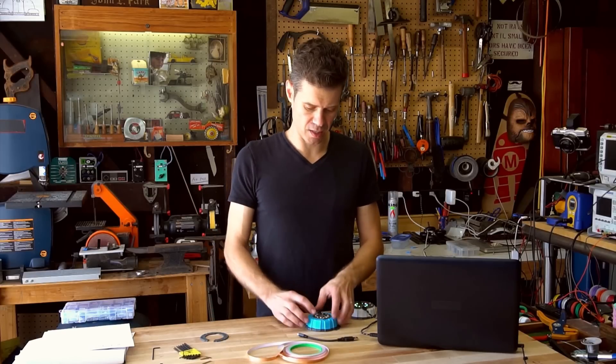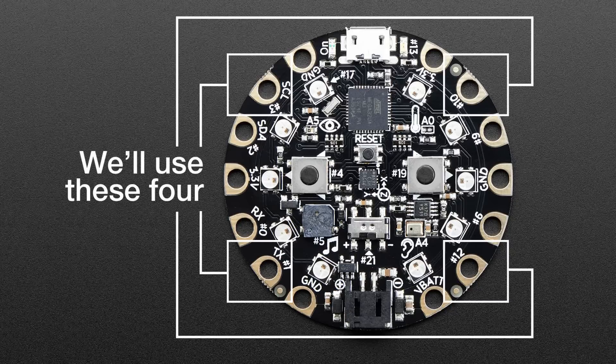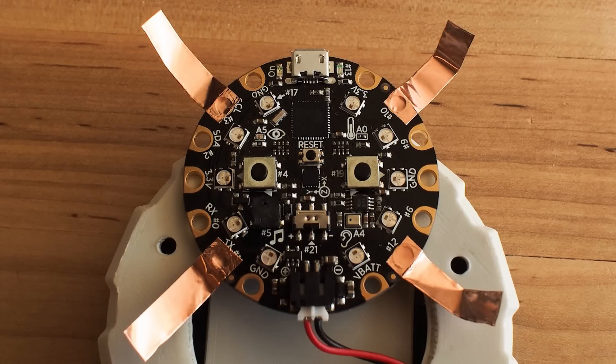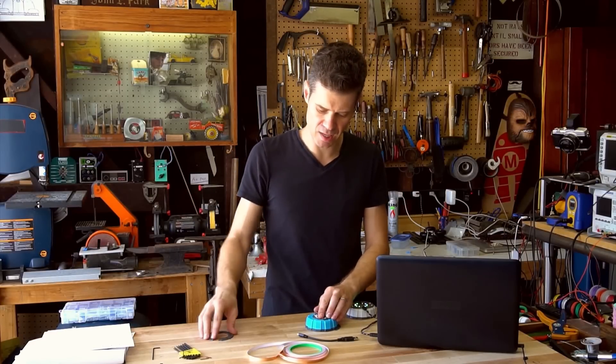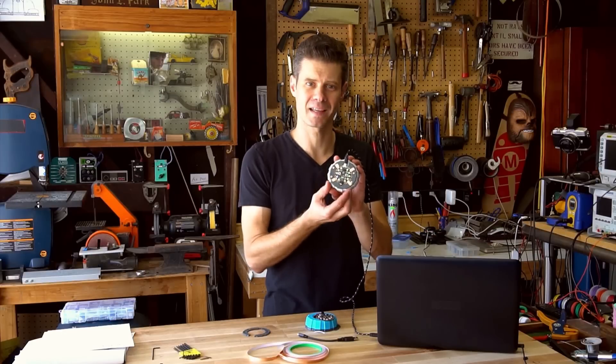One of the cool parts is making the capacitive touch pads accessible on the top side of the case by using copper tape. This has a conductive adhesive on one side, so you can peel it off, stick it, and wrap it around the case so that you'll be able to access those four pads later.